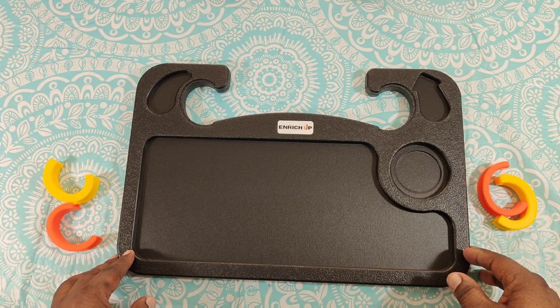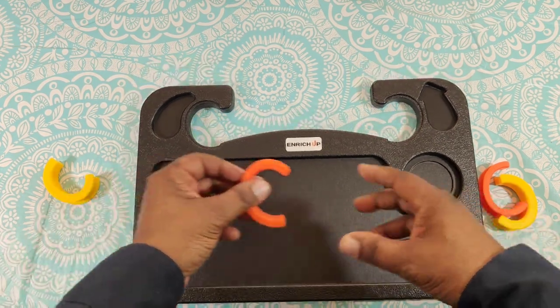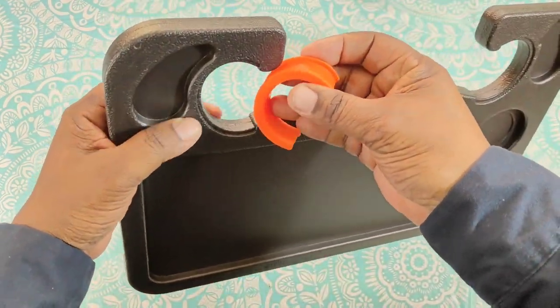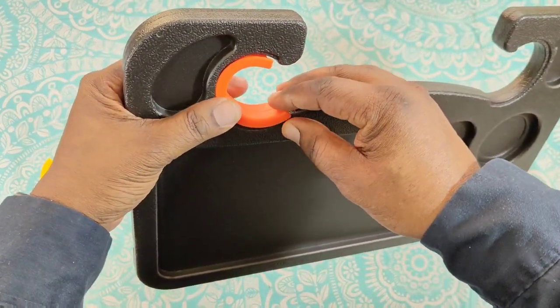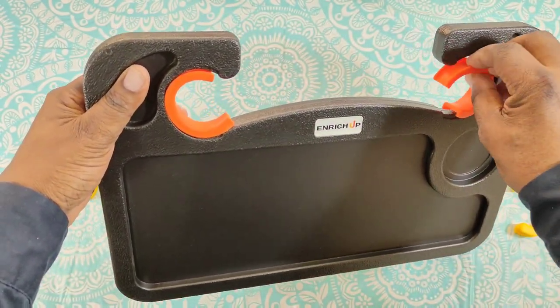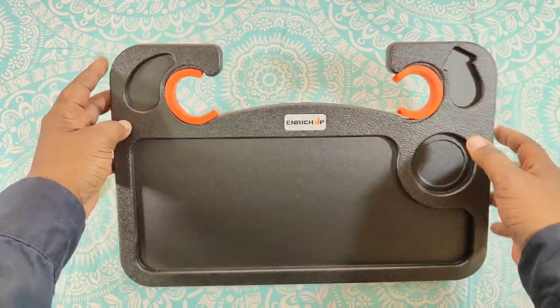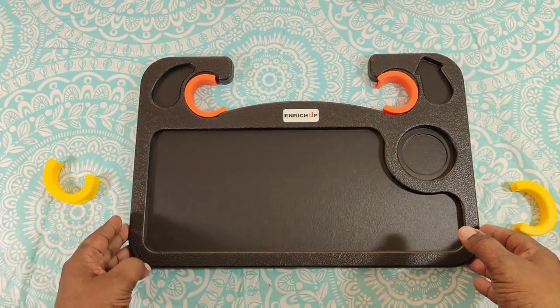The silicone inserts just fit in right here like this, and they go accordingly to the size of the steering wheel in your vehicle. Let's take it outside and try it out.